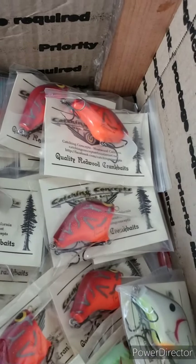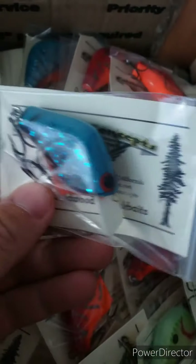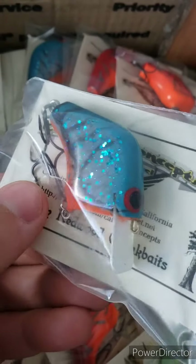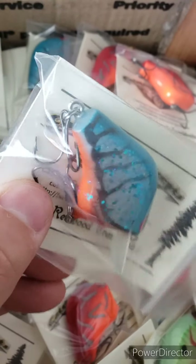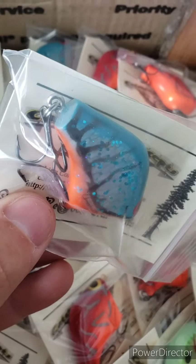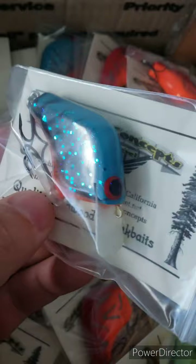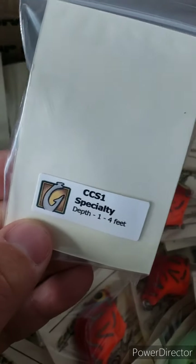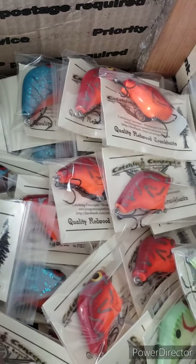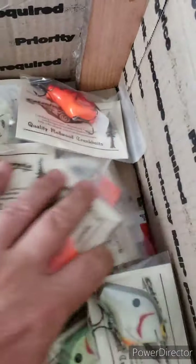I spot another one — there's the electric blue crawl that he's done in the past. Those heavy big flakes in the traditional crawl scaling. Once again, this is the CCS-1, one to four feet. This model hasn't been made in almost two years, so it's really nice to have this model back again.